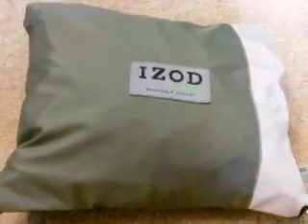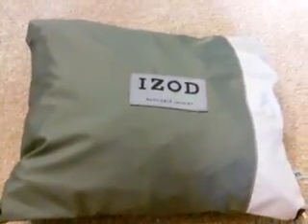I got this for around $15, because it was like 55% off, and then take another 25% off.